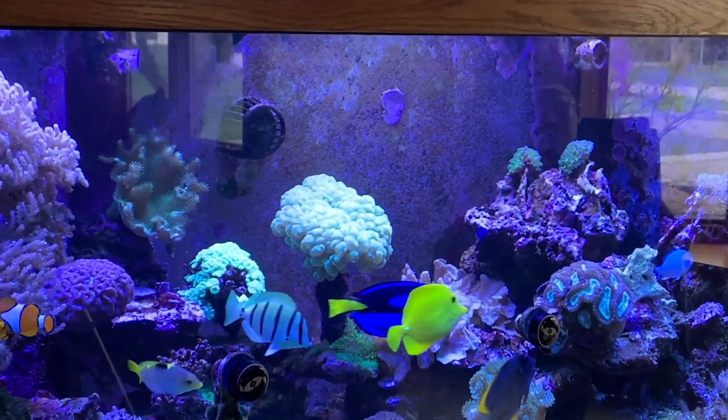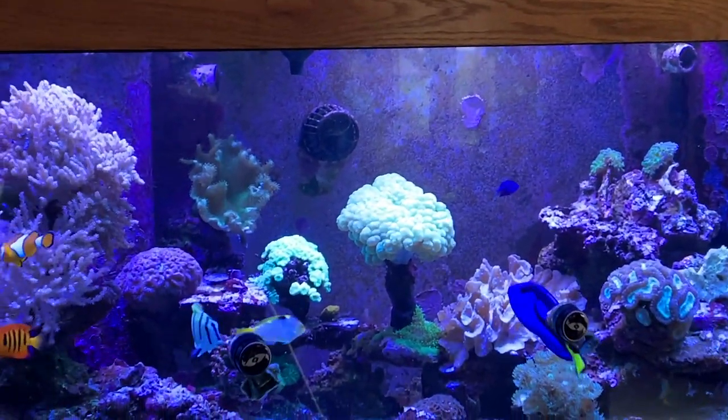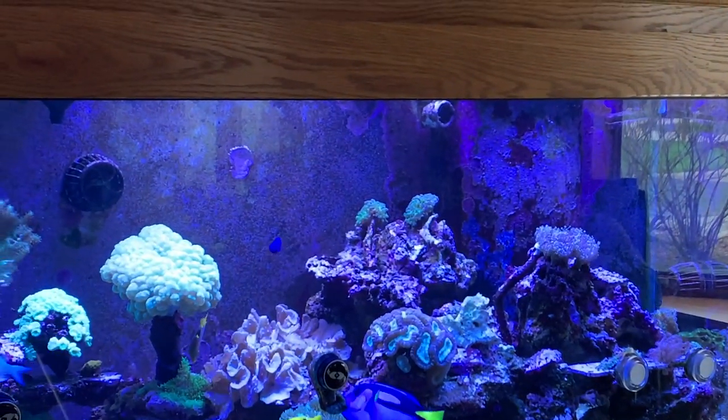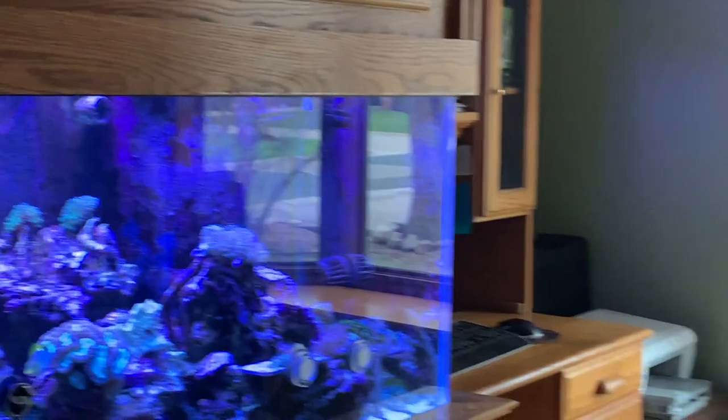I don't think I've ever seen a bubble coral that had such a long stalk on it like that. You always see them just laying on a rock with no stalk. It used to be about a couple inches tall when I purchased it and it just kept growing and growing.